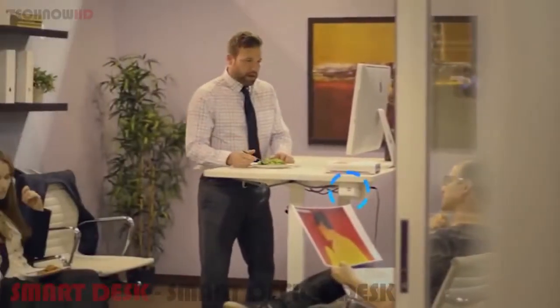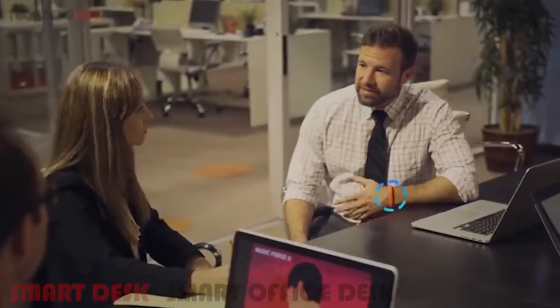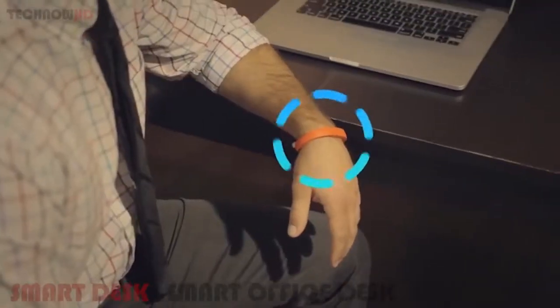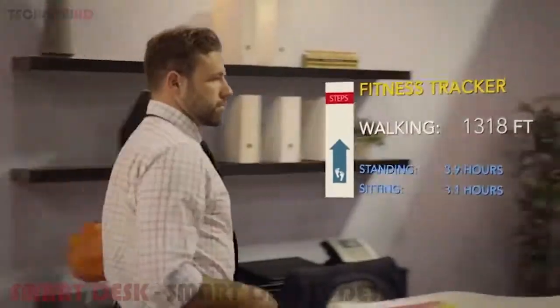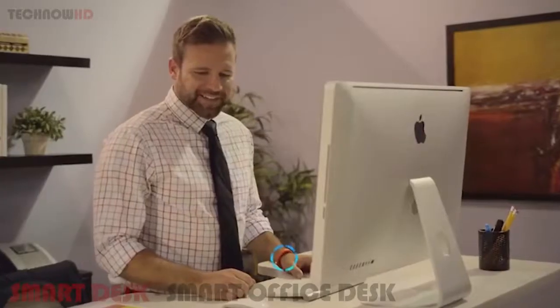Taylor can also play your favorite playlists via HD speakers. Taylor can connect with your health and fitness devices, tracking stats such as how far you've walked in a given day — walking a quarter mile so far and standing up for four hours. She can even ask if you want to sit down and automatically lower the desk for you.